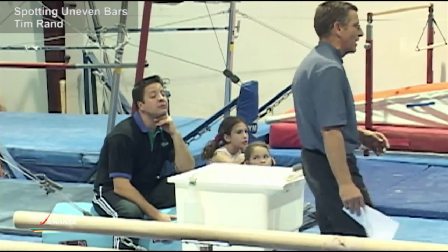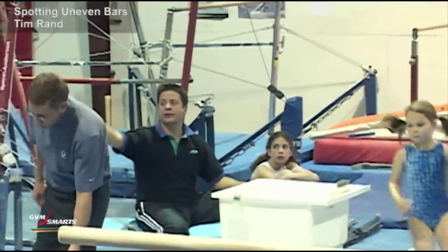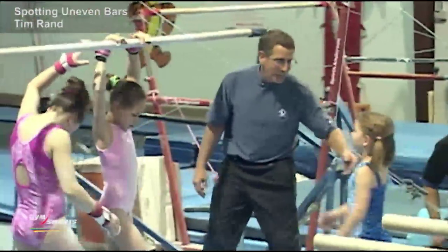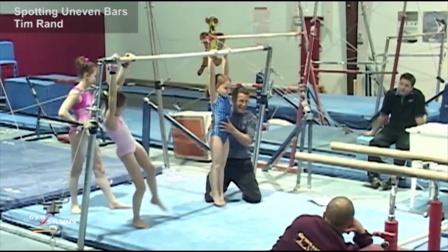When you're doing things for preschool and you're going to do hangs on the bar, come here, Claire. Anything that I'm going to do with a preschool gymnast that they're hanging, I pretty much have their body.